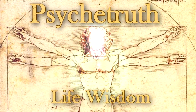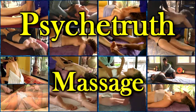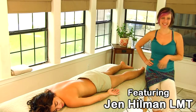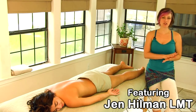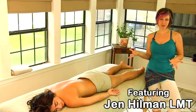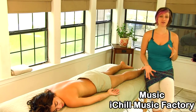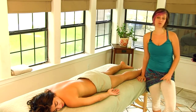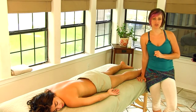Hi, I'm Jen Hillman and today we're continuing the discussion on Swedish massage versus deep tissue massage. These two techniques are very similar and are often used together to get the optimal result of relaxation as well as stress relief.